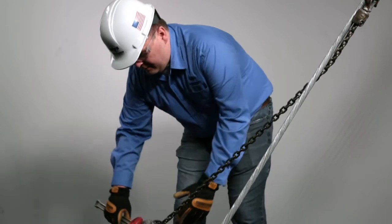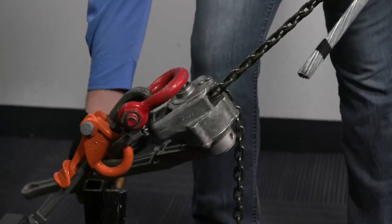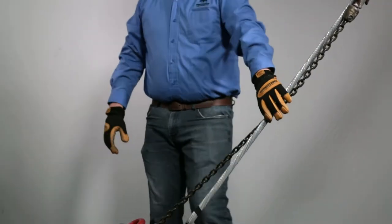Step 1. Start with a pre-tensioned guy strand with the horse attached high enough to permit installation of the retaining rods.